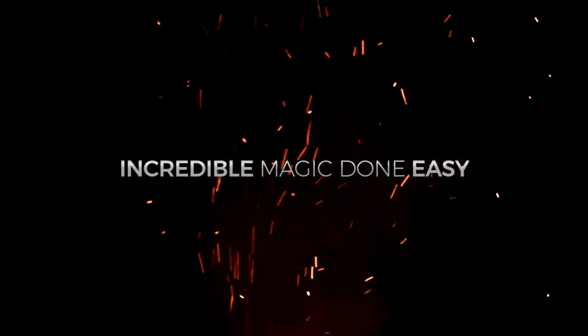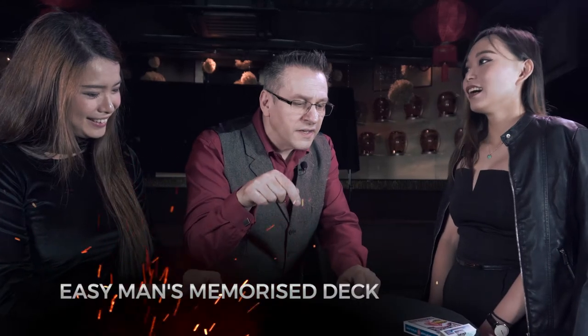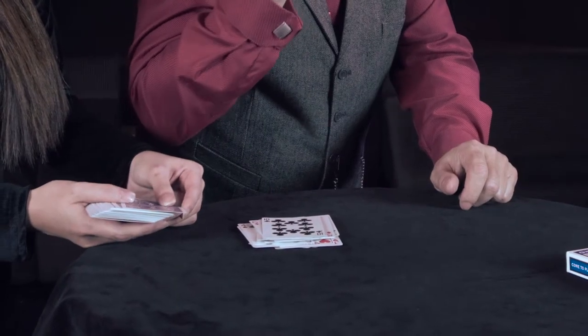The Step Principle. Stick to Easy Principle. Incredible Magic. Done easy. Easy Man's Memorize Deck. Learn to memorize a deck in under 10 seconds.